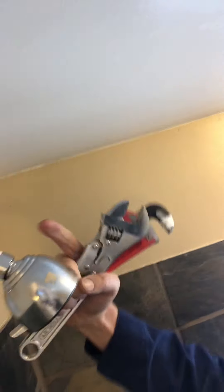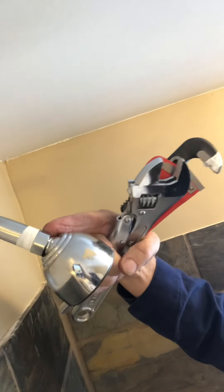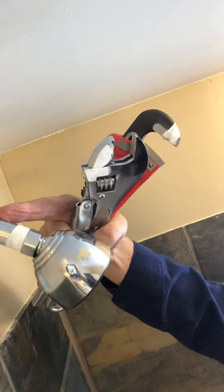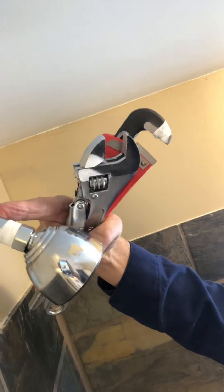The first thing you want to do is examine your pipe. If you look right here, there's a bolt that the adjustable wrench can hold on to. Here is just a pipe shaft that the plumber's wrench can hold on to.